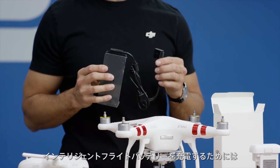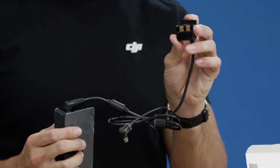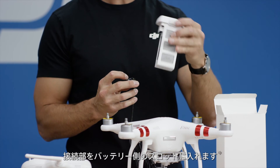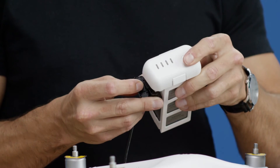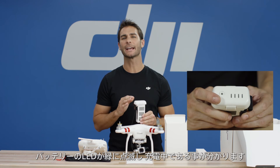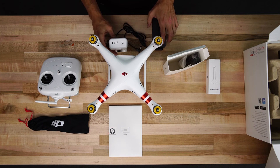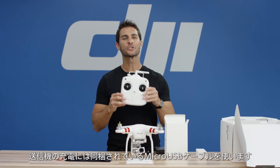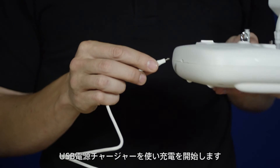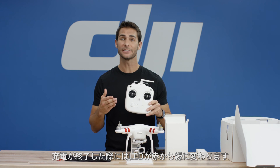To charge the intelligent flight battery, flip up the cover on the charger's cable, then insert the prongs into the matching slots on the battery. Then connect the charger to a power source. The battery level indicators will blink green to indicate that charging is in process. Charge the remote controller using the provided micro USB cable. You can use your own USB charger with the included USB charging cable. When charging is complete, the status LED will change from red to green.